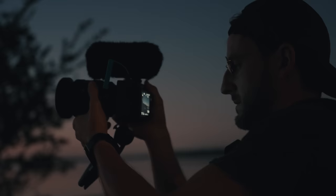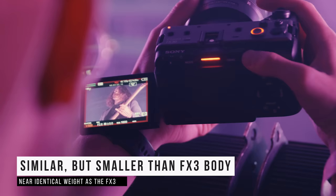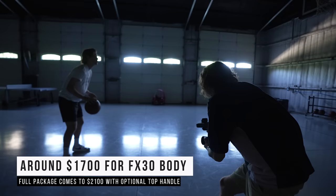Now the body — when I picked it up, I thought it was exactly the FX3 body, but it's actually a bit smaller, a bit lighter, and uses a few more affordable components on the chassis. That's how Sony's able to make this so cost effective. When it comes to cost, the body is around $1,700 US, and then if you add in the XLR top handle, it's around $2,100. This might be a lot of money for some, but when you think about it, that is so cheap to get into this cinema line.